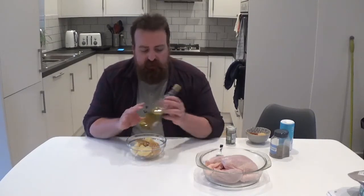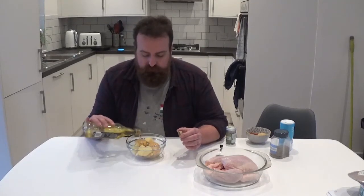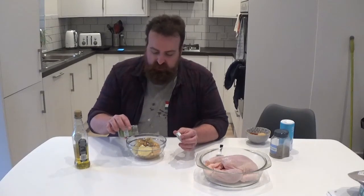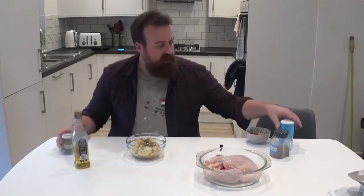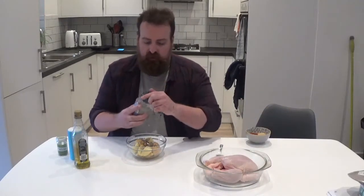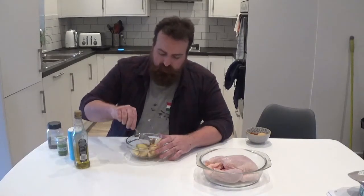Hey guys, welcome to the kitchen. Today I'm going to be preparing a chicken and some potatoes to go on the smoker later. I'll prepare the potatoes first — these are just normal potatoes from the supermarket, I think they're Maris Pipers. I'm going in with a bit of oil to coat them, and I've also got just a bit of Italian-style herb blend from the supermarket which I'm going to sprinkle over, plus a little bit of seasoning.